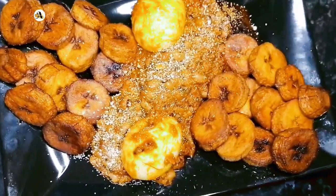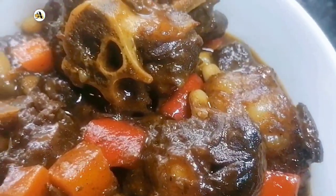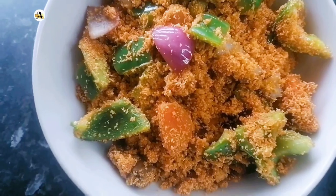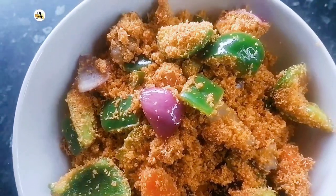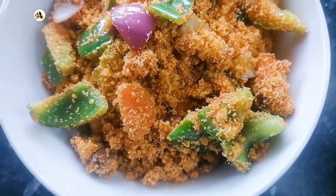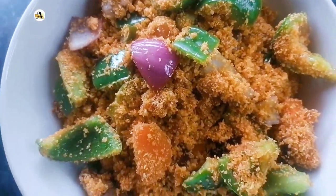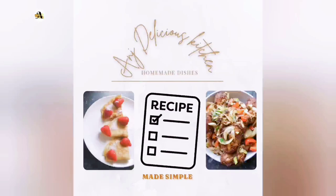The next recipe coming up — I will share with you all how to make gari jollof. This recipe will be in two parts: the making of the sauce and the making of the gari jollof. So grab a seat, relax as I walk you through the steps.